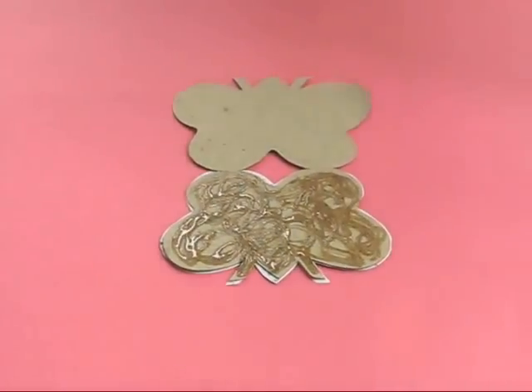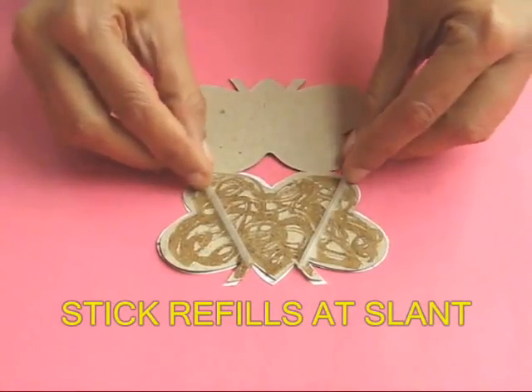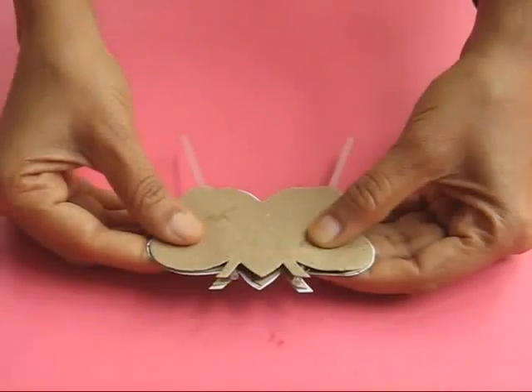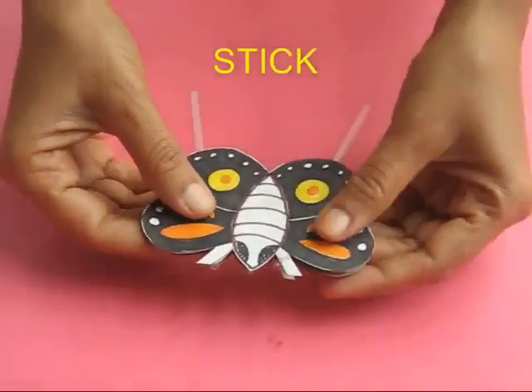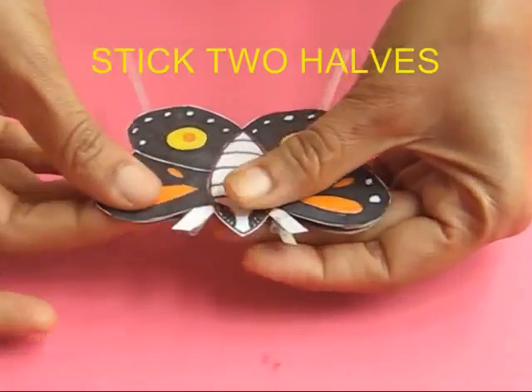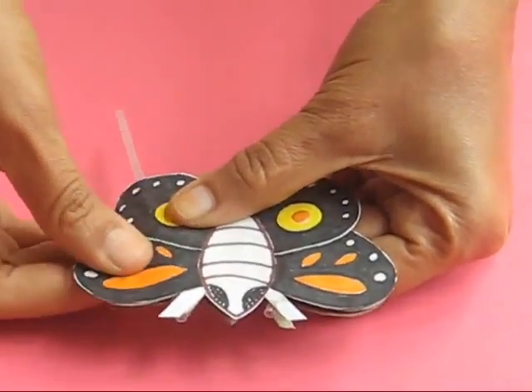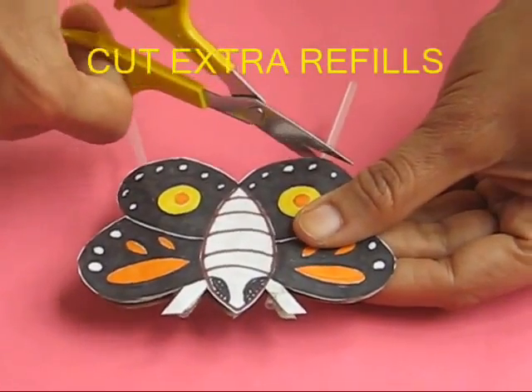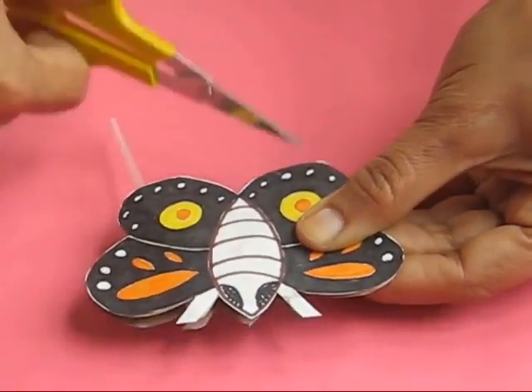Once the glue dries up, take two empty ball pin refills and stick them at a slant, then stick the other butterfly on top of it. You now have two refills sandwiched at a slant between two card sheet butterflies. The extra refills which are popping out can now be cut with scissors.